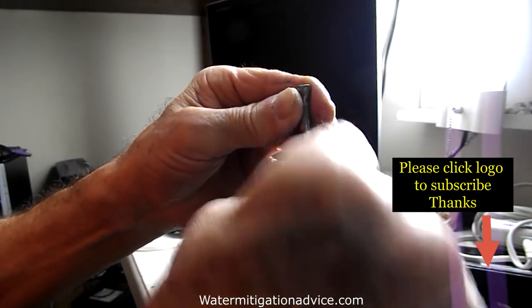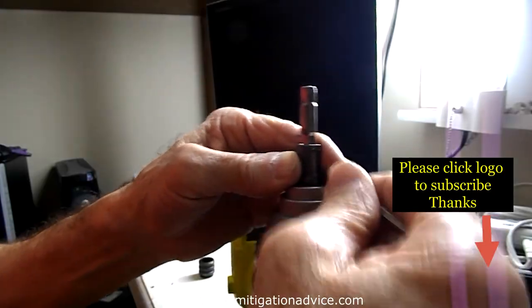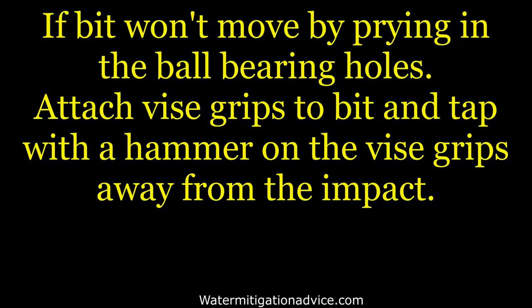Now, if you're trying to pry it out with a screwdriver and it's not going to come out because it's in pretty tight, you can put a pair of vise grips on that bit, tap it with a hammer, or use the impact, and out it'll come. Thank you guys for watching.